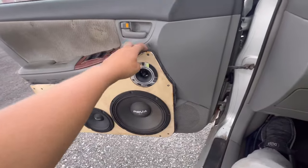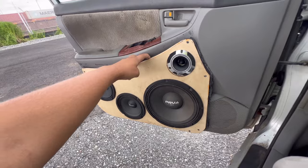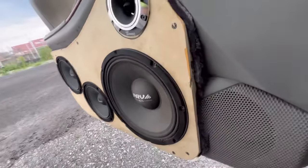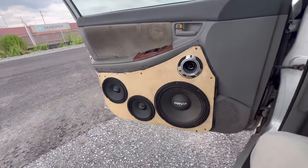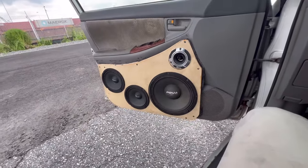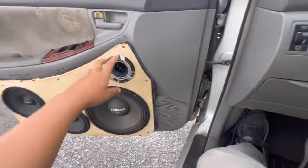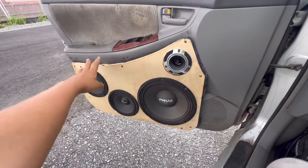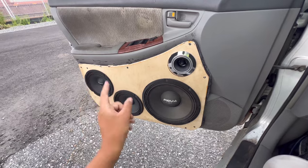What we did was cut out our wood using our templates, then all we did was screw it into the panels. To seal off some of the gaps, we took some black expanding spray foam and just sprayed it around the entire panel itself. Then you trim that up. I'm going to end up pulling these speakers back out and wrap it with some type of vinyl material — I'm not too sure yet — but that's how we did that.